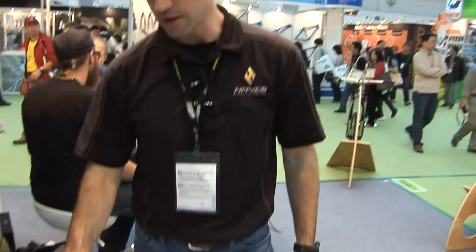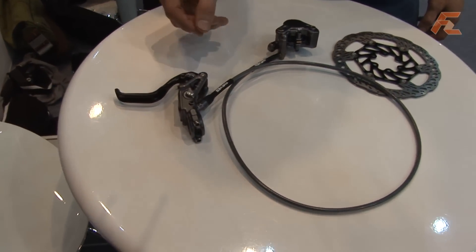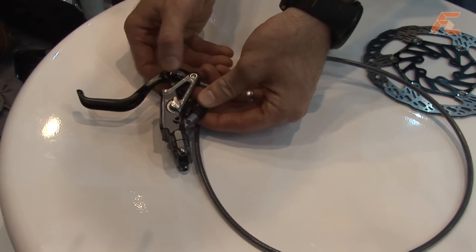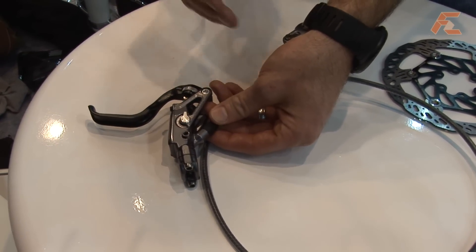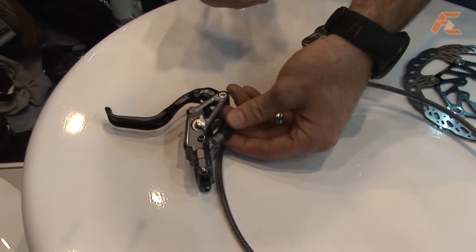Another key feature of the brake is our lever boom position adjustment. It's called a top hat adjuster, so just by simply turning this knob, you can adjust the starting position of the lever. The key difference here is that the push rod that actuates the piston stays in the same angle, so it's always set up for the most efficient application of the lever.